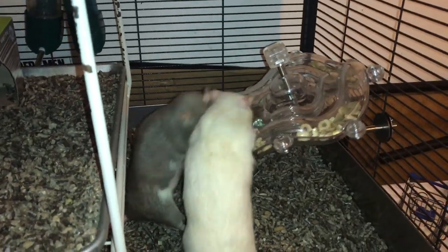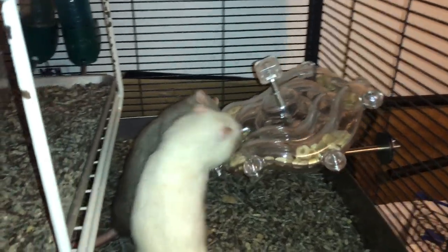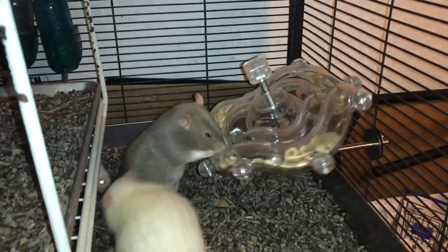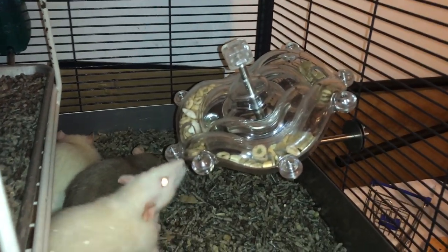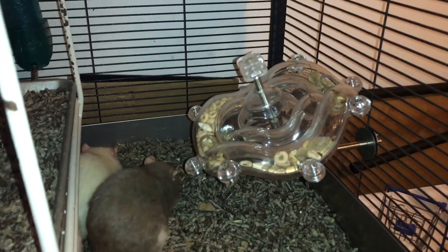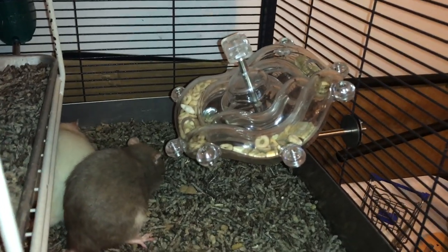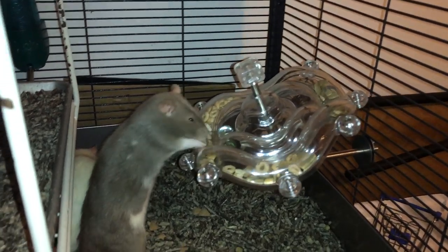Hey guys, today is another Foraging Friday. As you can see, the rats are working with the foraging toy I'm going to be reviewing today. I think it's called the Tilta Wheel - it's one of these creative foraging systems made for birds.